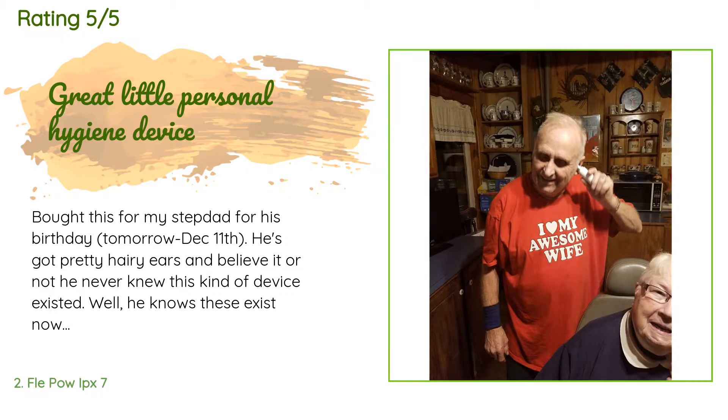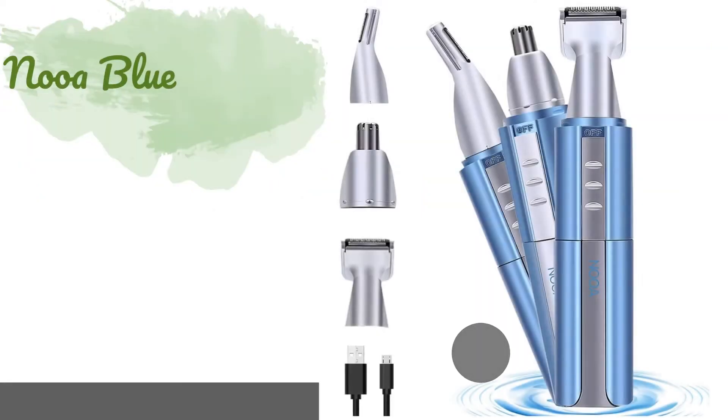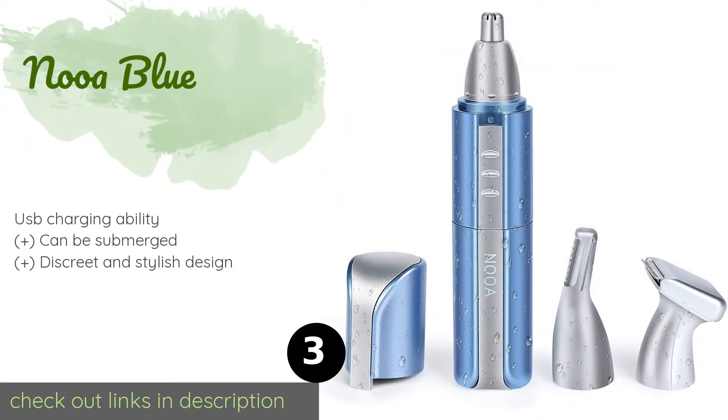A customer said: I bought this for my stepdad for his birthday. He's got pretty hairy ears and, believe it or not, he never knew this kind of device existed. He likes it so much that he insists upon using it on my mom as well — to each their own, I guess. I had to get a picture of both using this. Personally, I wouldn't share a device like this, but I guess you share everything after enough years of marriage.